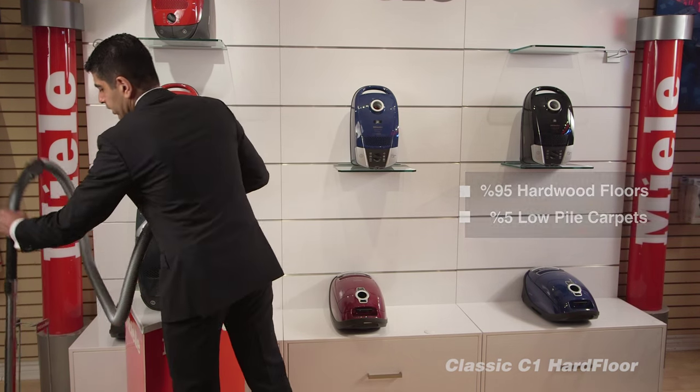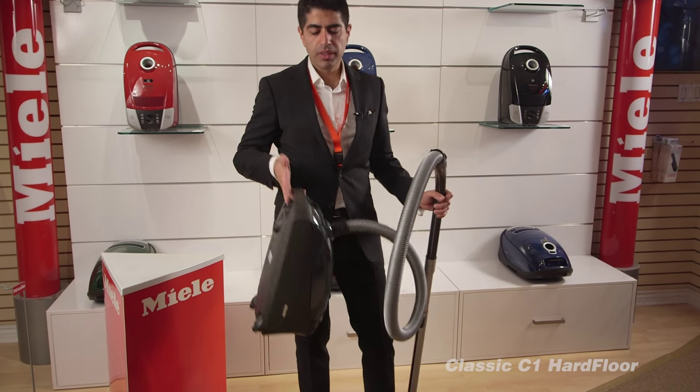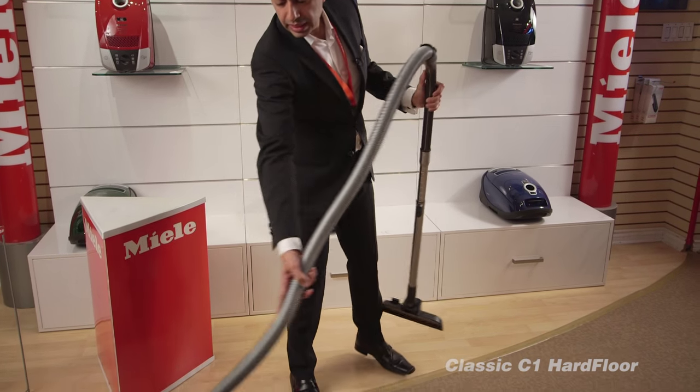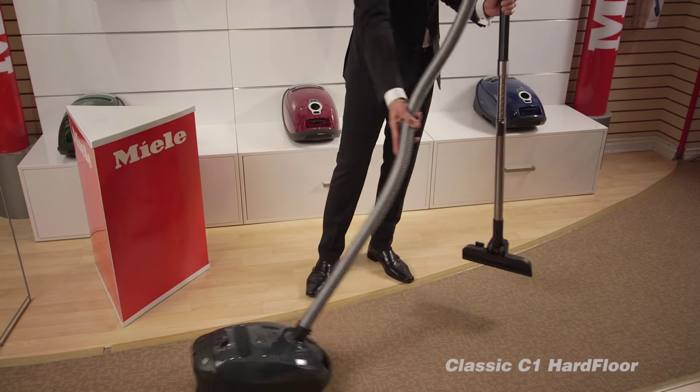Let me plug it in and show you how it works. This vacuum cleaner is very lightweight and moves incredibly easily. It maneuvers very nicely and the hose and attachments are very lightweight.